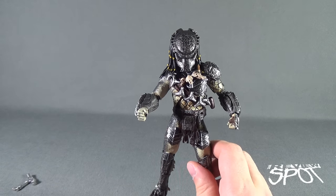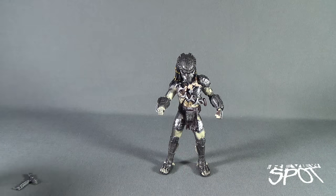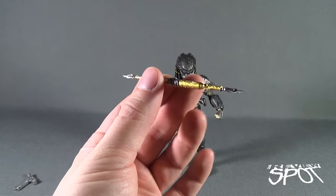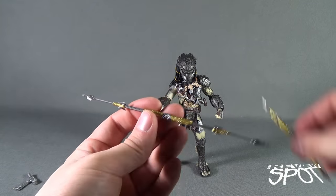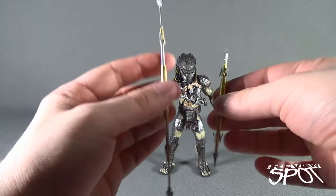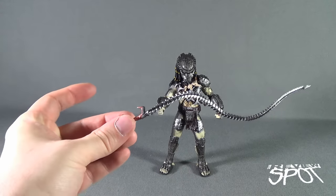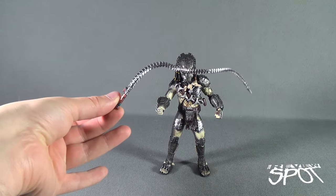He comes with a ton of different accessories. He comes with not only one spear, which is painted very nicely in a light yellowy gold and silver in the middle and on the sides, but he also comes with an extended version of that same staff, depending on what way you want to display him. He also comes with a whip — a long, Predator-like whip. It's just rubbery and doesn't seem to have a wire frame, so it's just a rubber whip.